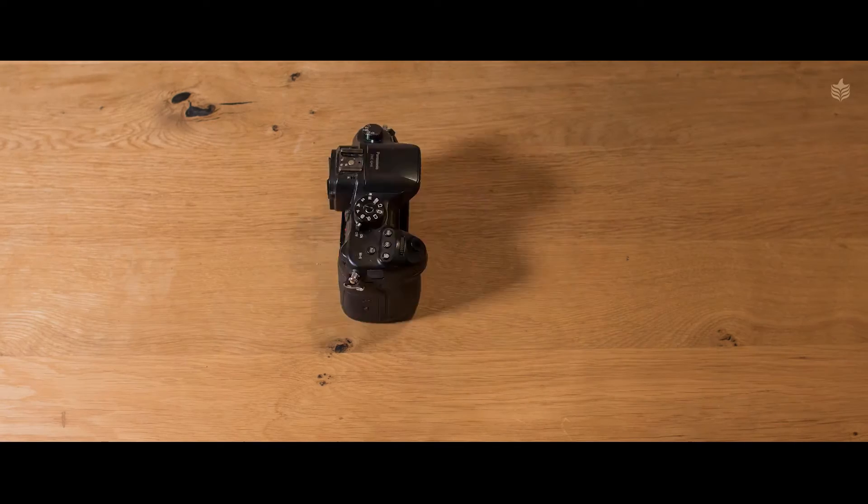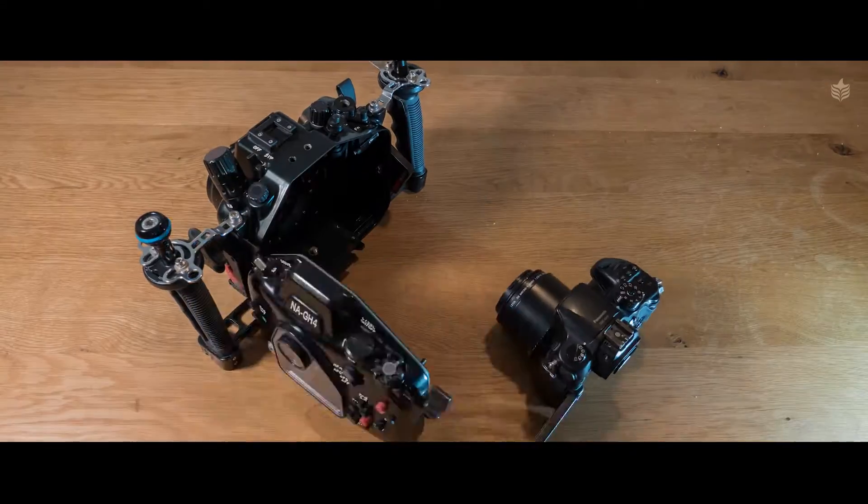What equipment do you need to film coral fluorescence? The first thing you need is a camera, a macro lens, and an underwater housing. There's a rule for coral fluorescence: the closer you are, the nicer it gets. So my first go-to lens will always be a macro lens.